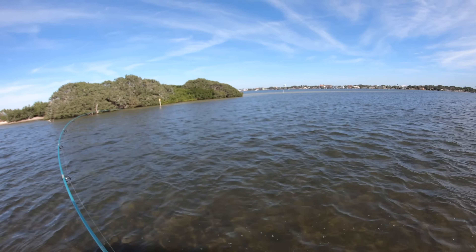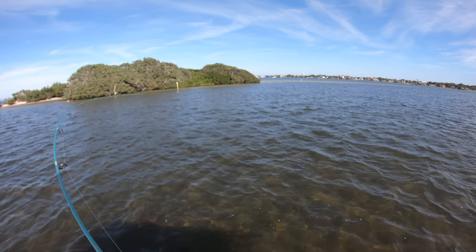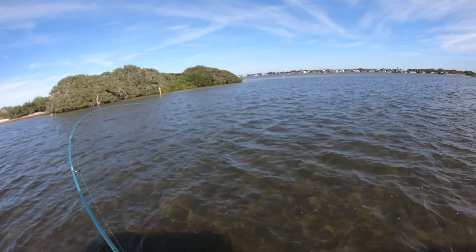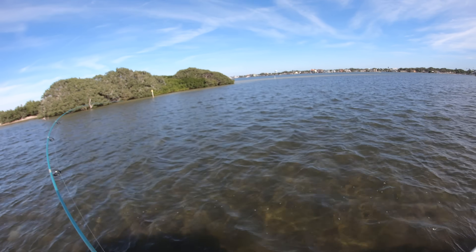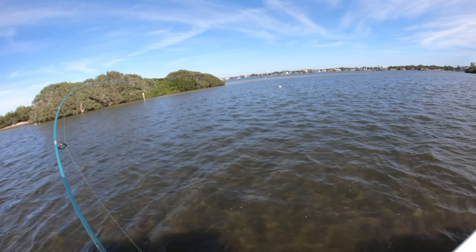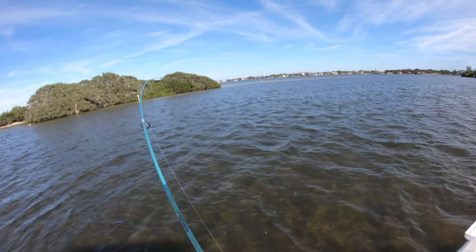Got a red! Cast it over into the school of mullet over there and then put it in the rod holder, and a red picked it up — I have no idea how big he is. That's not a bad one at all — right there in the school of mullet!